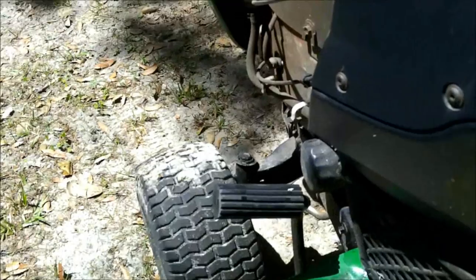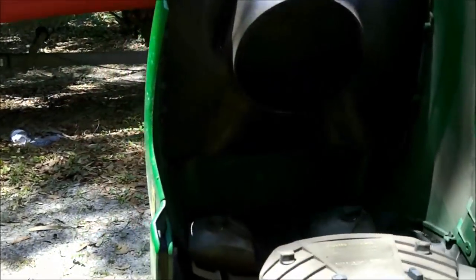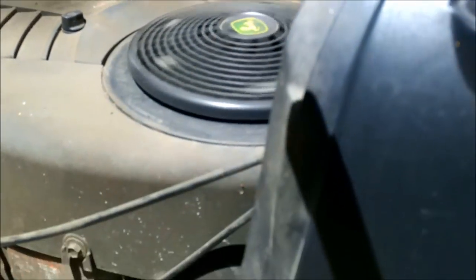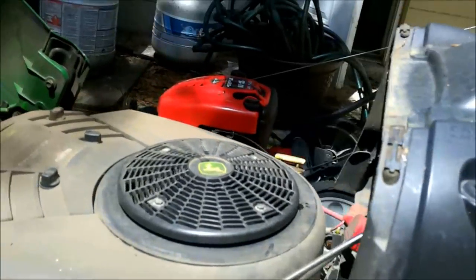I've got the brake pedal pressed all the way down. Let's see what we got here. There we go — that's the way this thing always starts. Good old 22 horsepower.